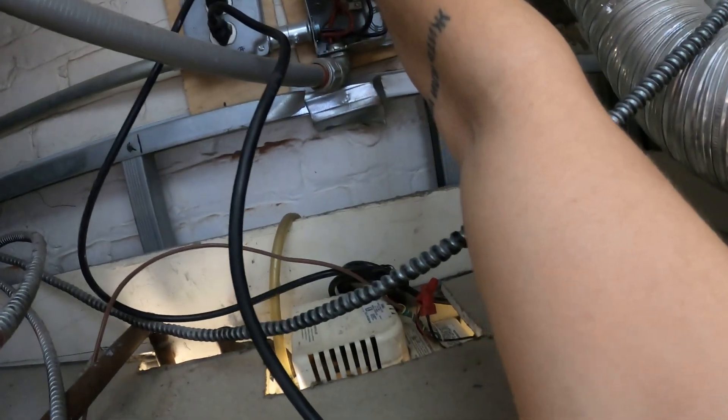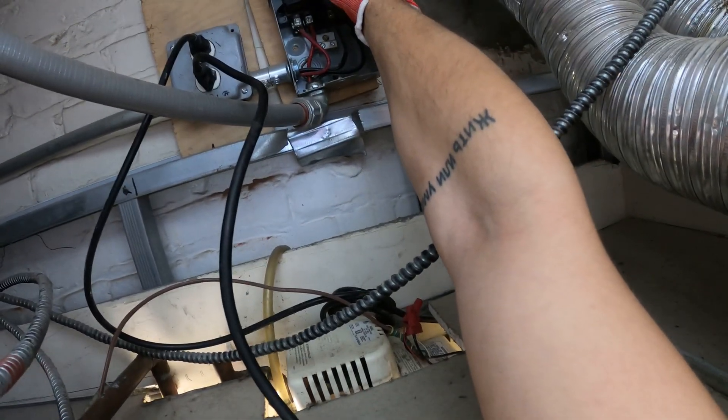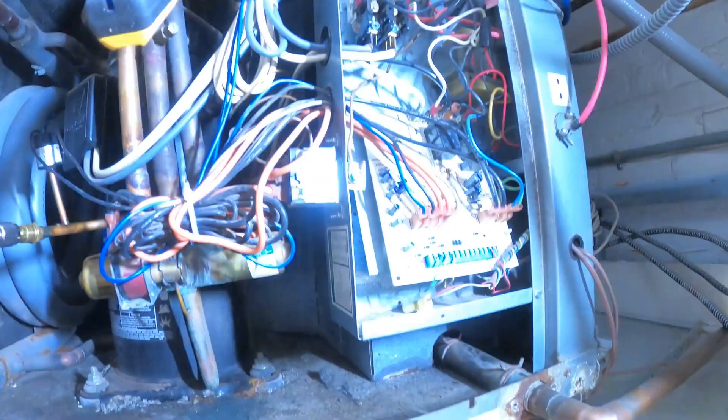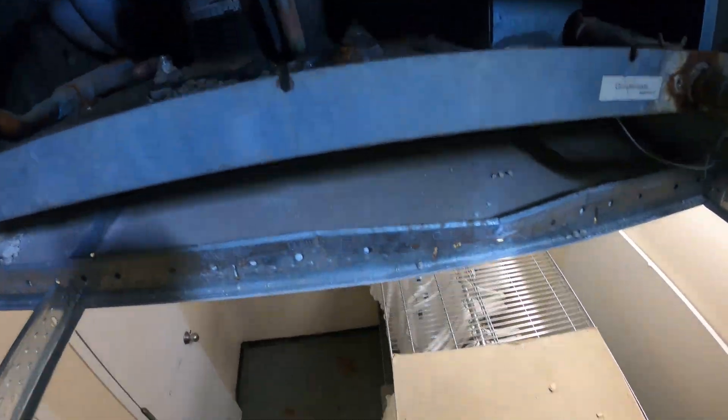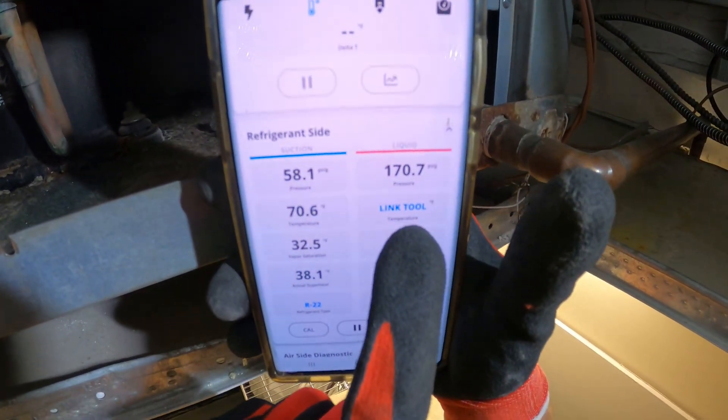Here's the pull switch. Let's put it back on. We have a steady green light now. The compressor started. Let's watch the high side.